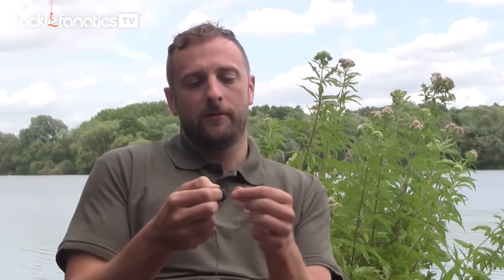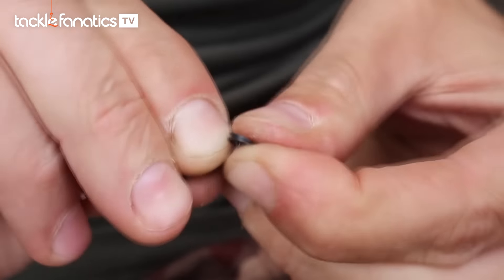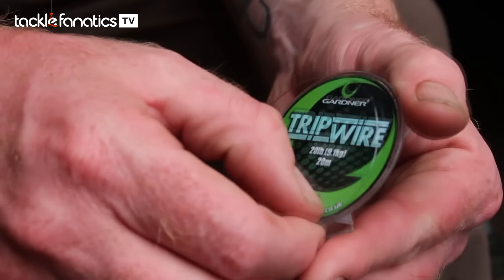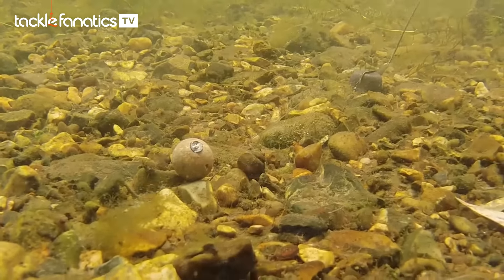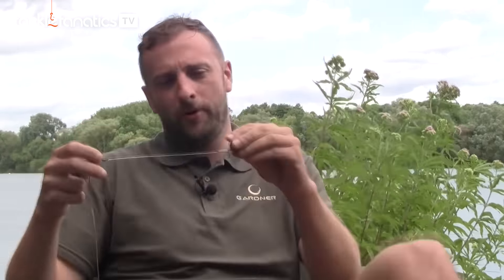We've got a size 8 normal rolling swivel, then a Gardner Q-ring and another swivel. You might be thinking why have you got that much business going on — and it's simply down to the hook link material I'm using. This is straight 25-pound Gardner Tripwire hooklink, super stiff all the way through, very low memory, kicks everything straight out away from the lead. Because it's a barrel swivel, it creates a rolling pivot point here, which is really important. With a stiff link like this, you don't get any of the mechanics of, say, a coated braid like an Ultra Skin where you strip back a section so the hook will turn.